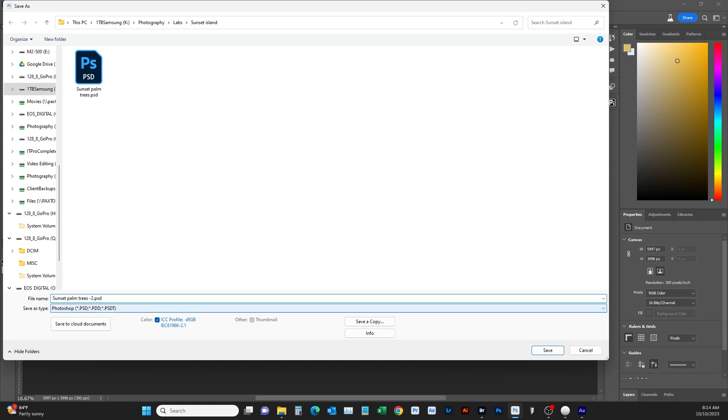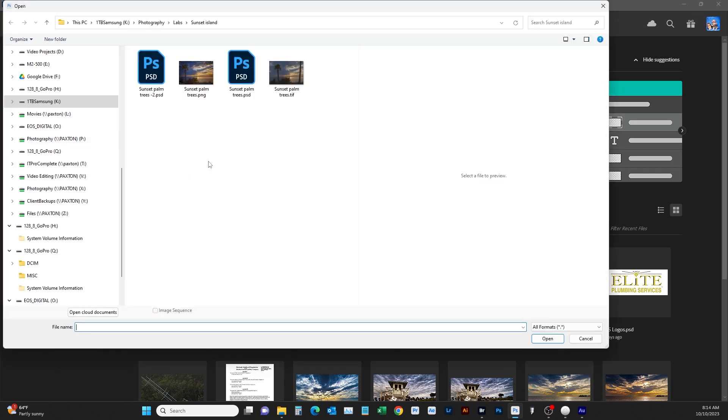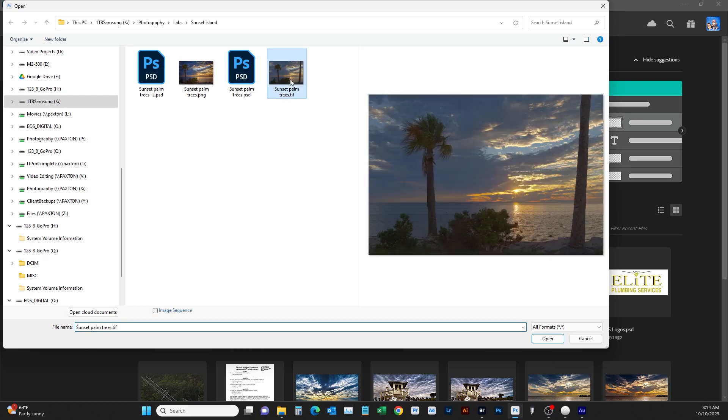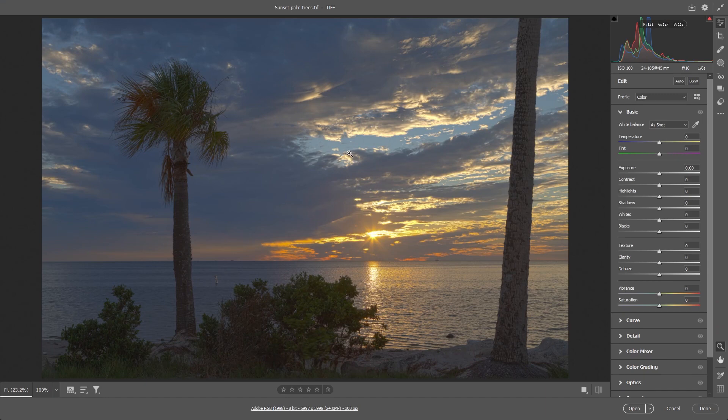Now we're going to go back to Open, find that TIFF file we just saved, and open it. We're back in Camera Raw. We want to make this look more pleasing. I don't like this tree here — I like this tree, this will be our subject. First thing, click Auto and see how it brings everything up. We'll bring up our shadows and exposure, and also our clarity.